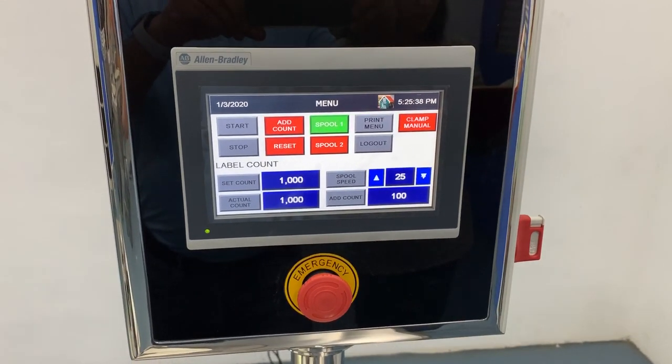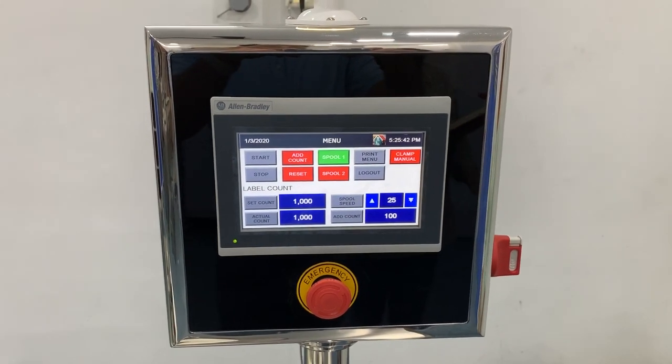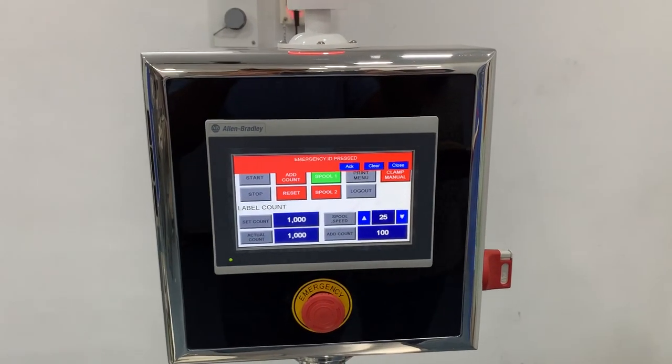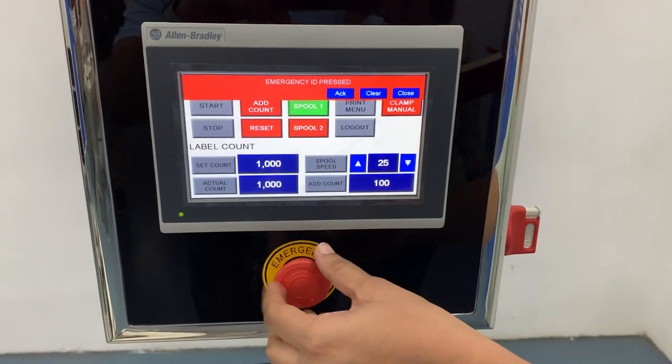If for any purpose the machine is required to stop immediately, press the emergency button. The alarm goes off — release the emergency knob, then select acknowledge, clear, or close.